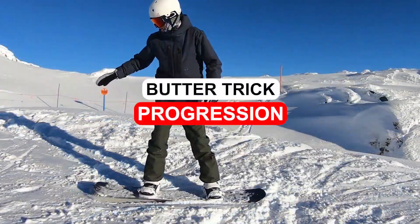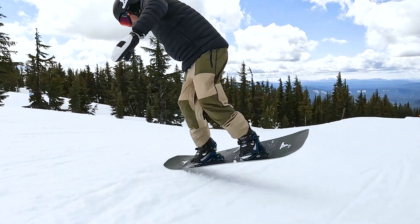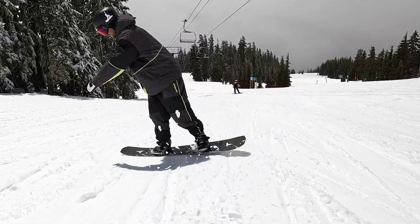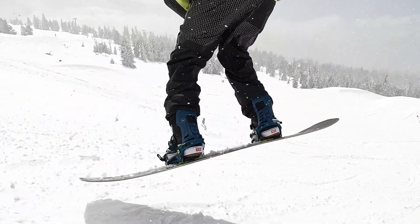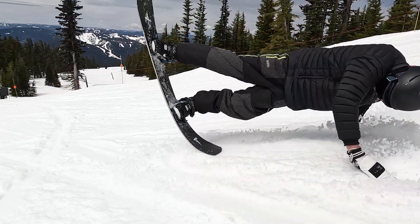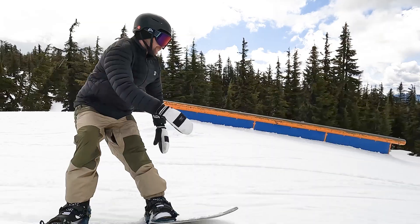Hey, what's up everyone, Kevin here. In this video I want to share some tips to help you progress with your butter tricks. Butter tricks are basically when you press into the nose or tail of your snowboard, and by pressing into your board it opens up a lot of different variations of tricks that you can create and get creative with. The best thing about butter tricks is that you can do them pretty much anywhere — from a static position on the snow to a mellow run and even in the terrain park.